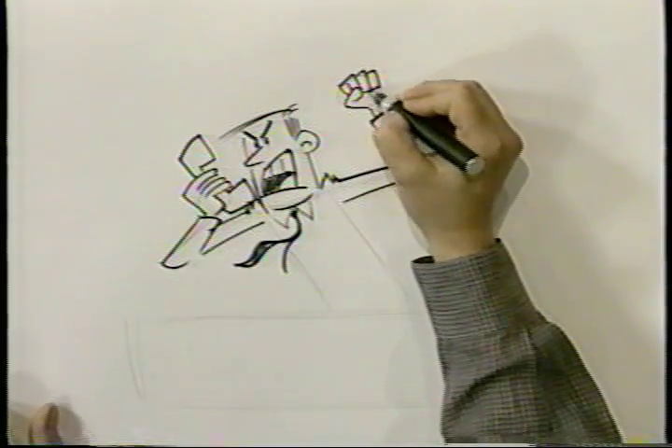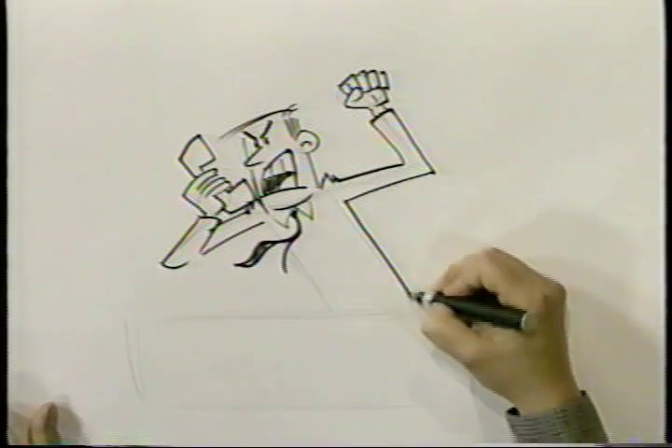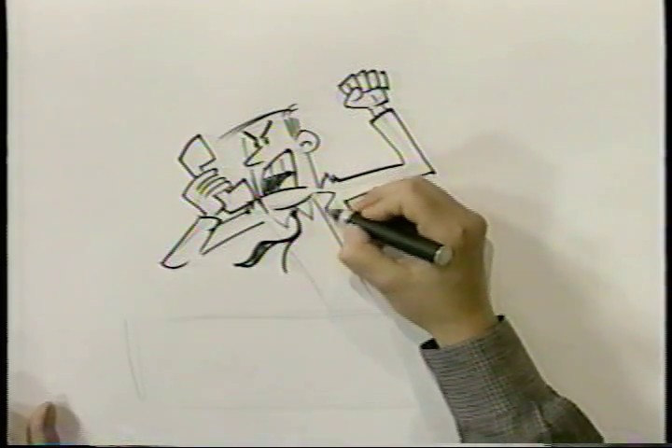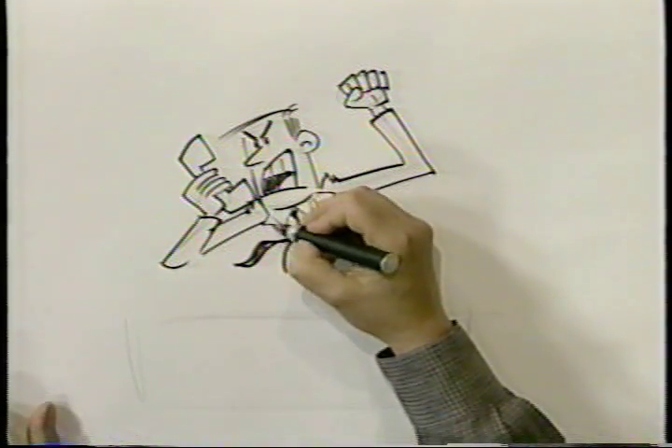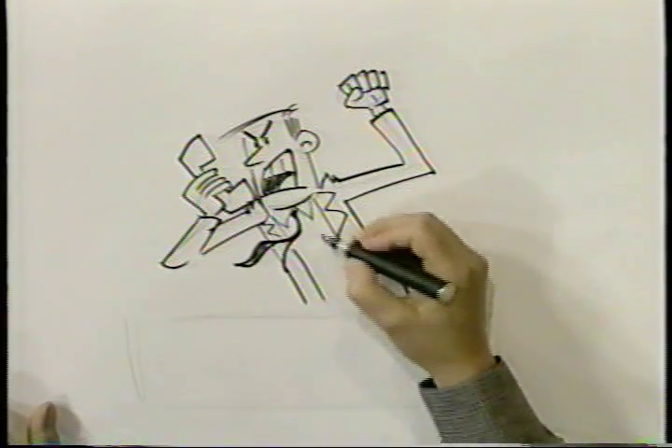Bent back like this, fingers bent back, palm — and there it is. Now put his jacket in, lapel. You just build it a little bit at a time, and you can dress him up.